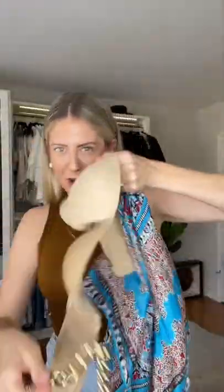You guys seen that DIY top people are creating with a scarf, a strapless bra, and a chunky gold necklace? Well, I'm a little bit suspect, so I'm going to try it right now to see if it works and if it looks cute.